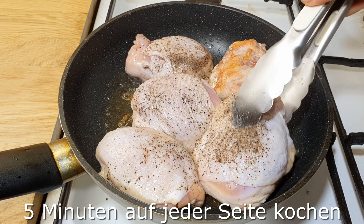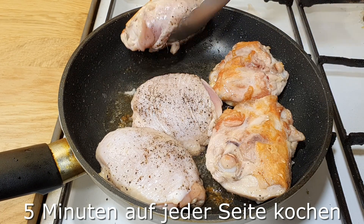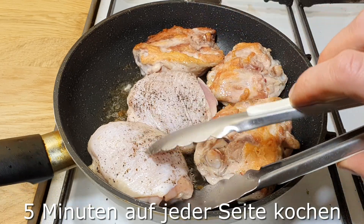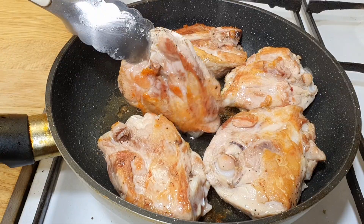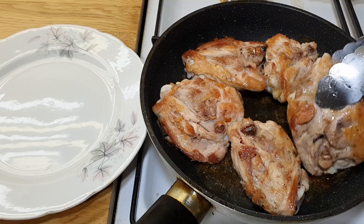Red pepper 2 cups, onion 4 cups, sugar 2 cups, onion 1 cup, onion 1 cup, onion 1 cup, onion 2 cups.